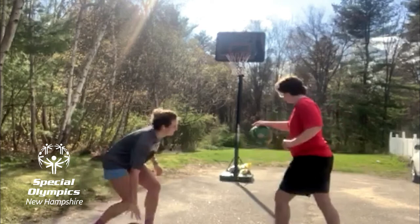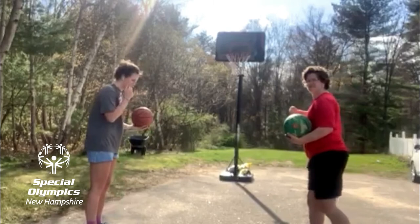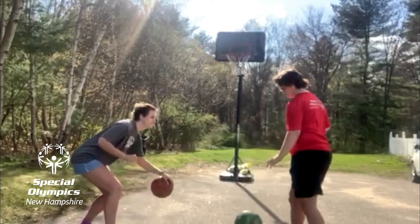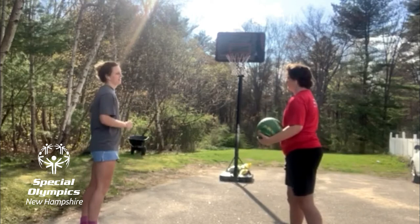Nice job. Now we're going to switch back to the left hand. Feet are good, keep it low. Left hand — keep that right arm up. Take one step forward towards me, bend those knees, and we're going to count to 10. One, two, three, four, five, six, seven, eight, nine, ten. Wonderful — so those are three drills you can practice.